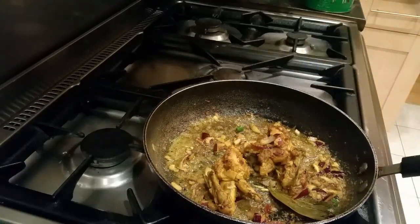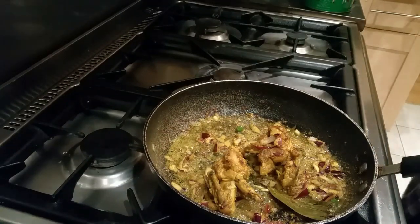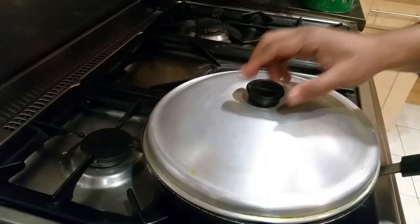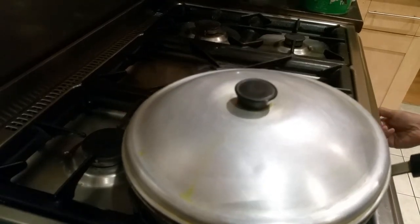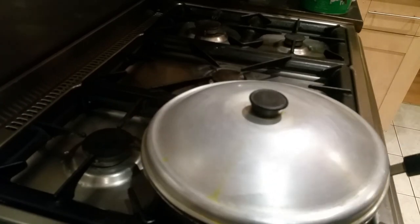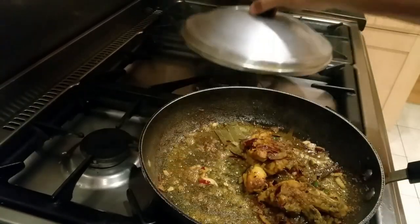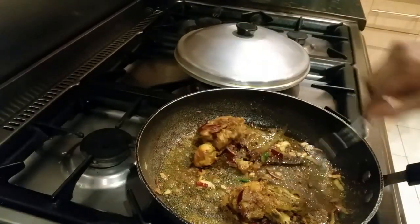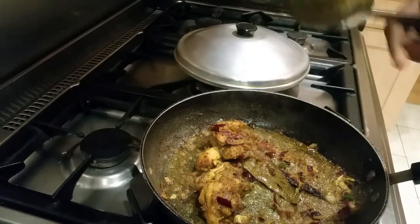Now I have a lid — put the lid on for a minute or two; that way you'll cook the onions. Take the gas down. It's cooked, so what I'm going to do is just tip the rice in.